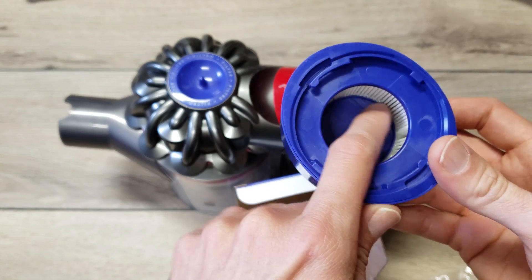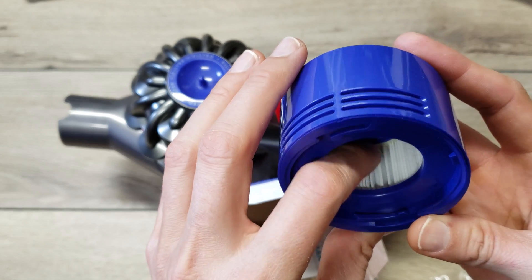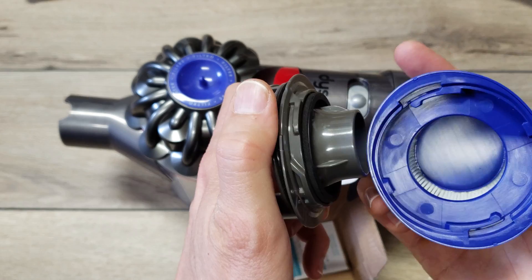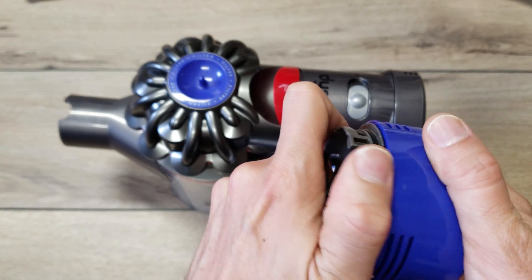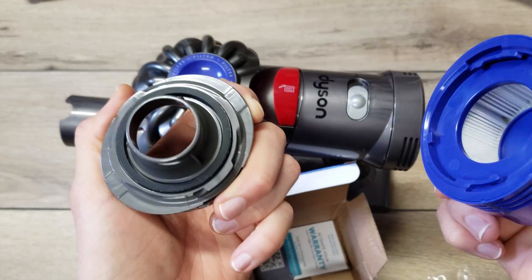It's potted in there, so that should indicate it's going to be sealed well and there won't be any air bypass. This is going to fit together on the back like this — there we go — and it should just attach in and snap on. Feels like a good fit.